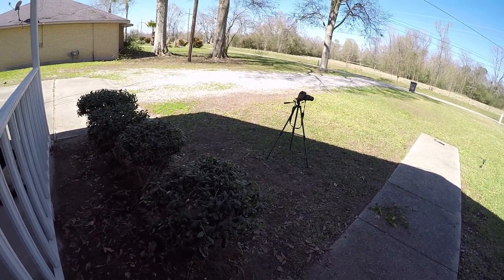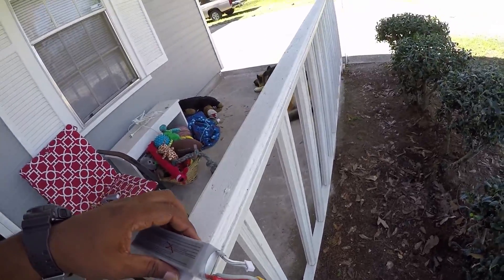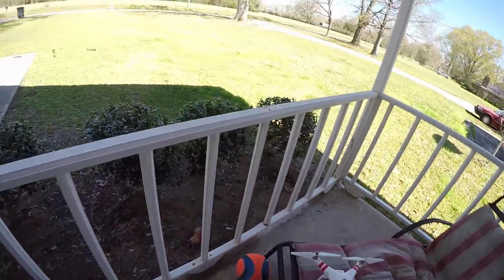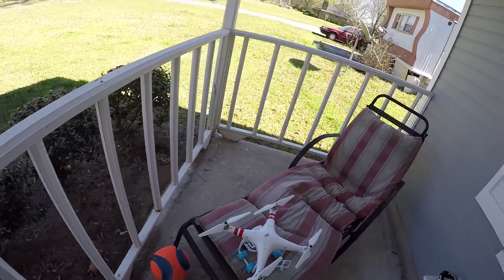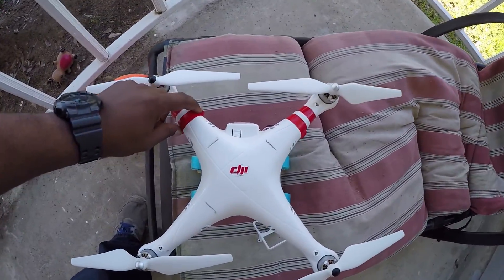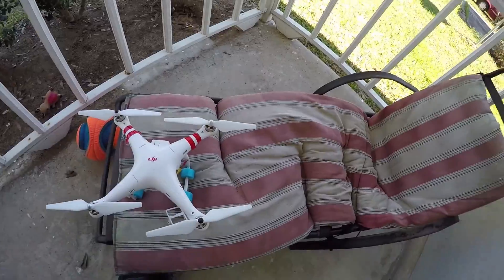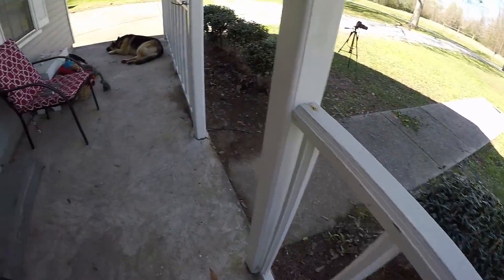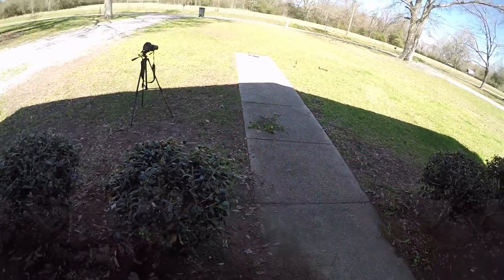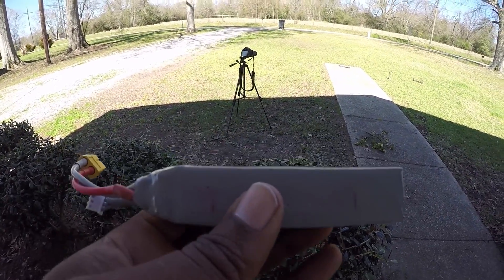We're gonna do a little test here with these lipo batteries. I sold my bike last week so I don't have any more bike videos to upload. I was sitting around the house bored today wondering what I could come up with. I got my old phantom here that I hadn't flown in a while — still as much fun as when I first got it. Lipo batteries don't have a forever life. Once you don't use them for a while or if you don't charge them, they start to get puffy.